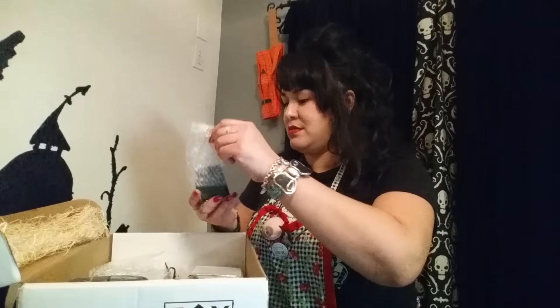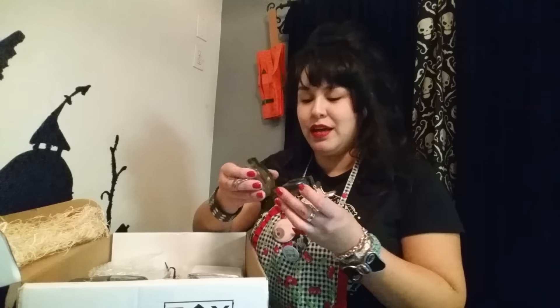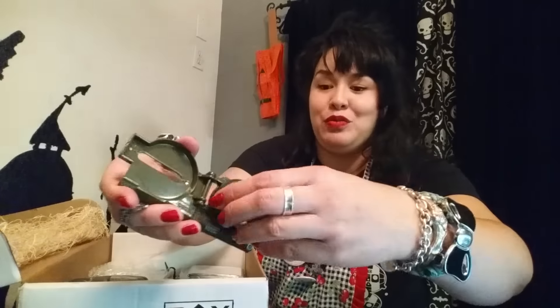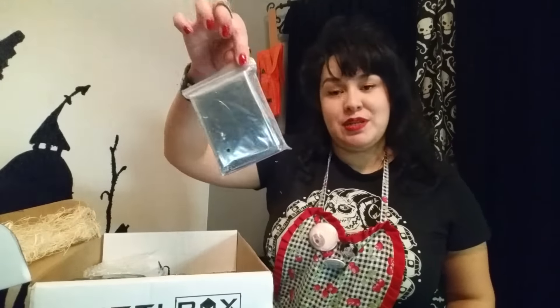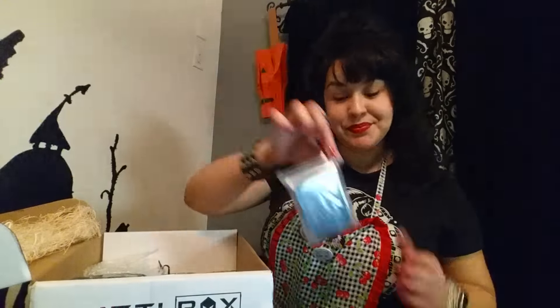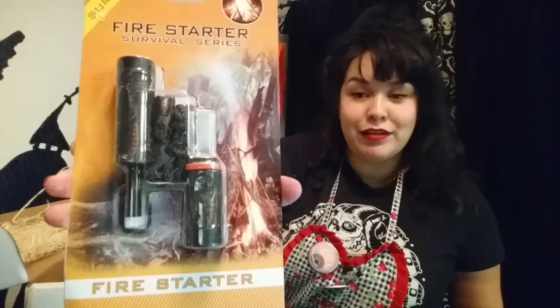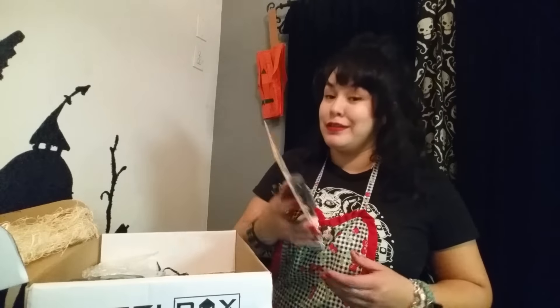Next up — a compass! I have one that's really poor quality, so I'm hoping this one is a little bit nicer. We'll see. And an emergency blanket. A Firestarter Survival Series Firestarter Kit — looks just like the Gerber one, but it is not Gerber.